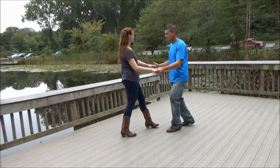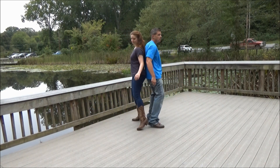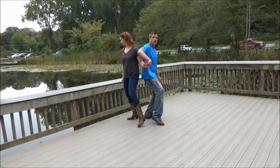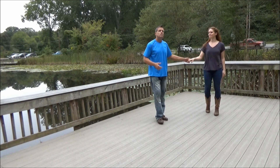Sure push, one, two, three and four, five and six. One, two, three and four, five and six. Pick up her hand, pivot turn, send her through, and the move is done.